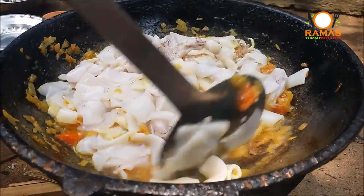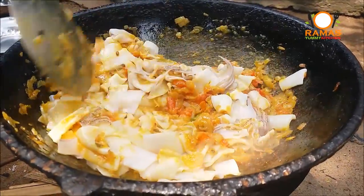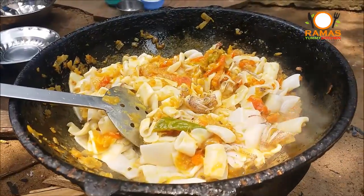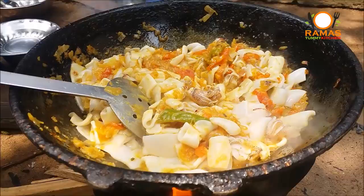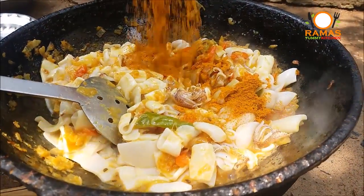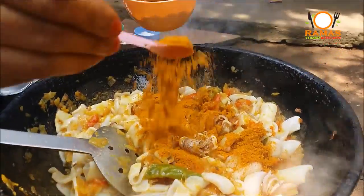The sauce is also made. Now we are going to put the sauce on. We will add a spoon to the sauce.